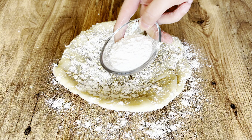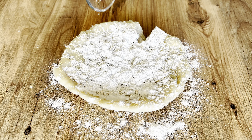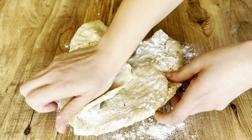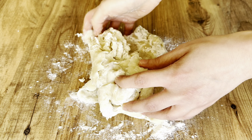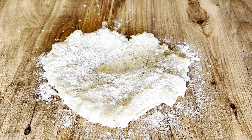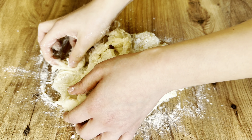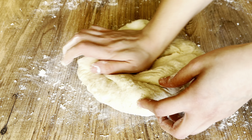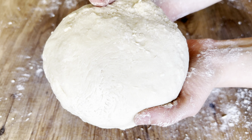Sprinkle 10 grams of baking powder on the dough before you start kneading. Knead it for about 4 to 5 minutes. When the dough sticks to your hands, sprinkle a little more flour. Continue until the dough is soft and smooth.